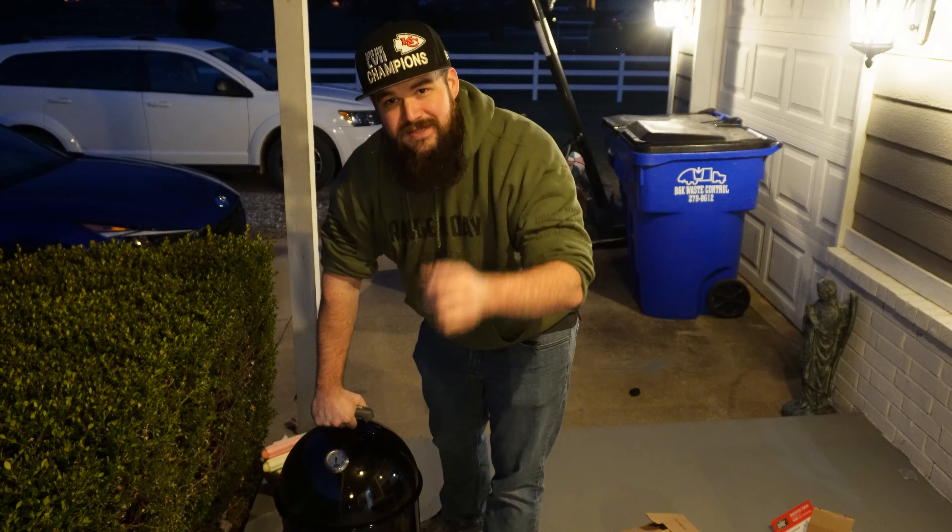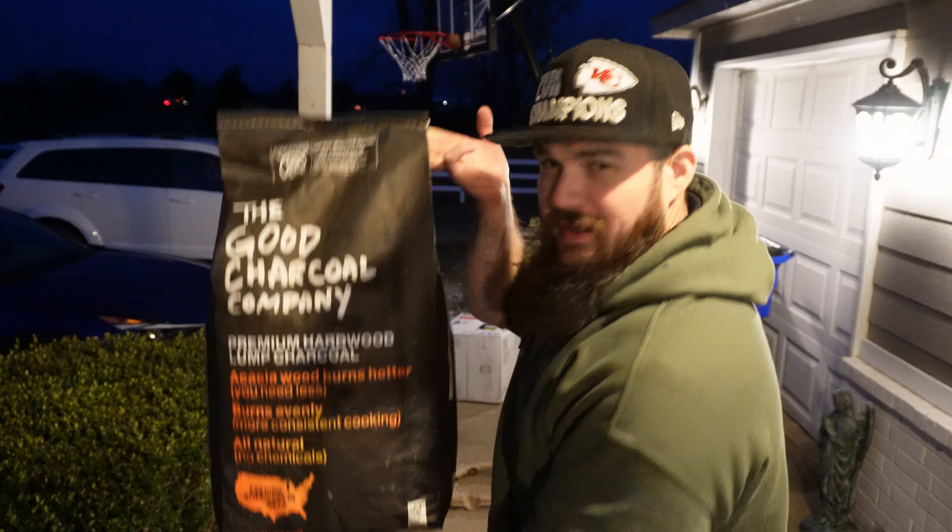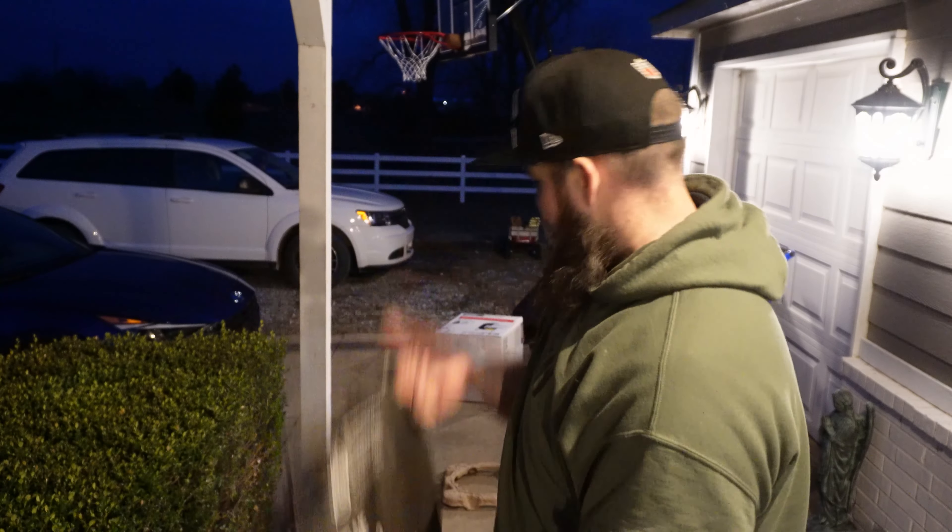I'm going to get this thing burnt in. We're going to do a pork butt on it tomorrow. I got this smoker from a contest off Instagram from The Good Charcoal Company. They also sent me two bags of their charcoal. We're going to do the initial burn-in just to burn off any greases or oils from the factory, then we'll get the actual cook in tomorrow.